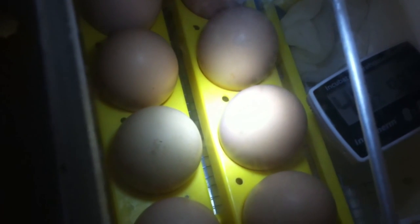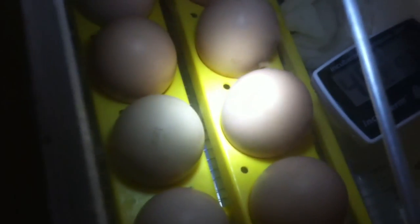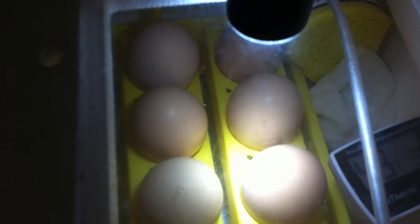I just opened the lid to put more water in because the humidity was a little bit lower, and the temperature fell also. It should be 99.5°F — it'll get there in about half an hour or so. I'm hoping to have my chicks in about 19 more days, and when I get them I'll show them in a video.